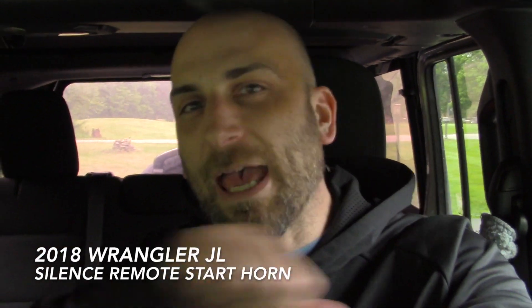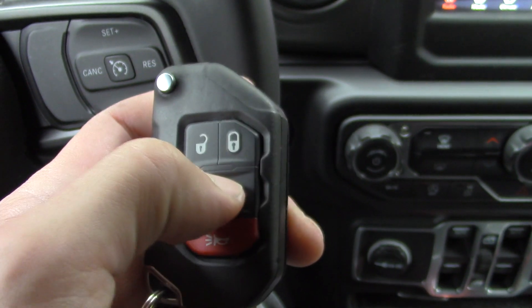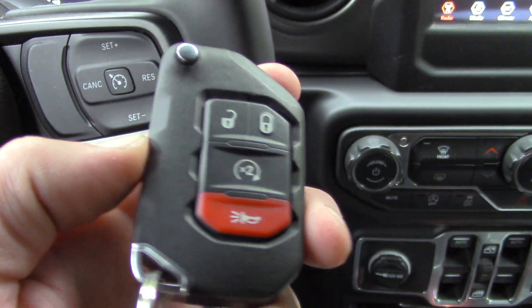Hey Jeep fans, welcome back. We're back in the 2018 Unlimited Wrangler JL, and I wanted to go over real quick how to silence your remote start. If you hit the center button twice in the middle, this will remote start the Jeep. It'll also accompany two horn beeps.